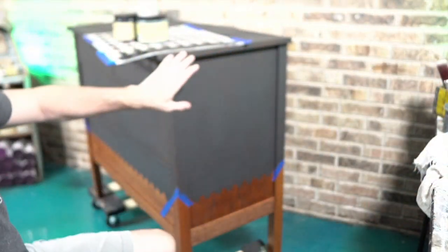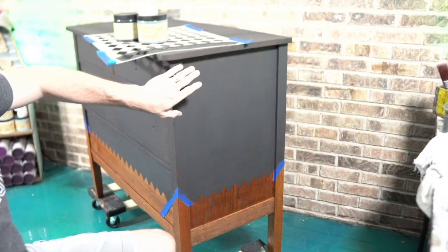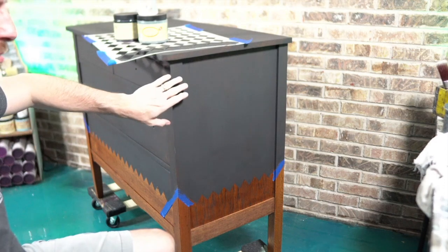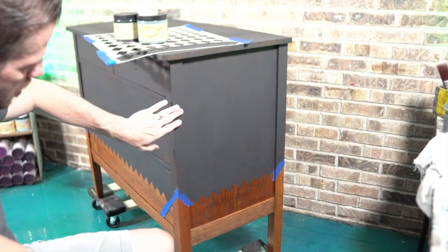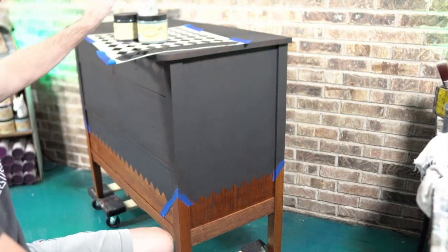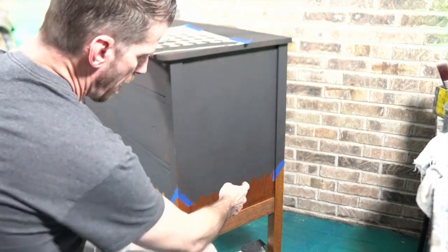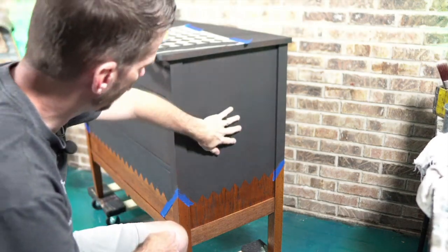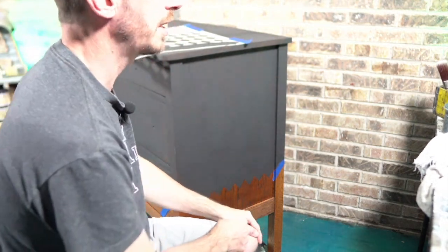I'll probably not put Stormy Seas on the top — I'll just leave that Midnight Sky. My goal is Stormy Seas blending into Midnight Sky. This is only one coat of Midnight Sky so far, and then I'll work around the pattern at the bottom to finish it all off. It should work out really well.